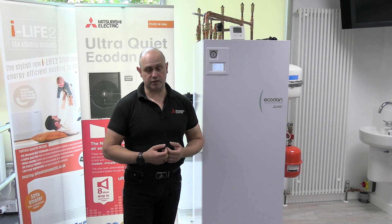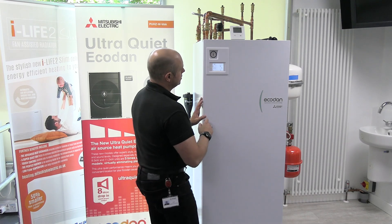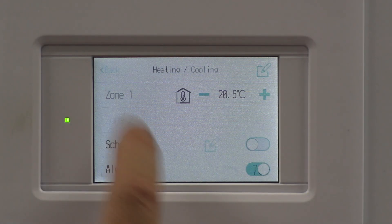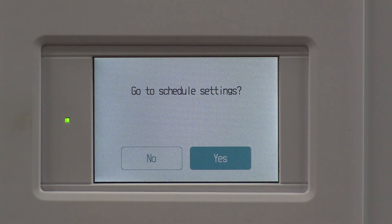Setting up schedules on the Ecodan controller. We're going to set up the hot water and the heating. On the controller, I'm going to click in the middle, and there's the option for doing the schedule. First off, we're going to switch on, and I'm going to go into edit.